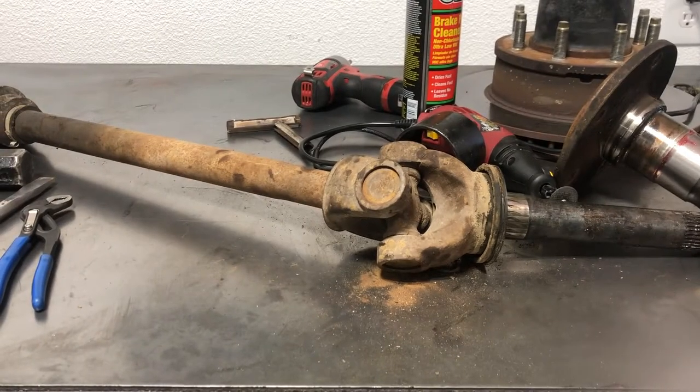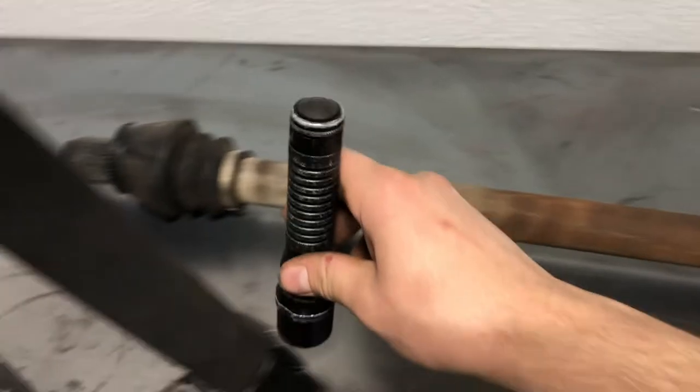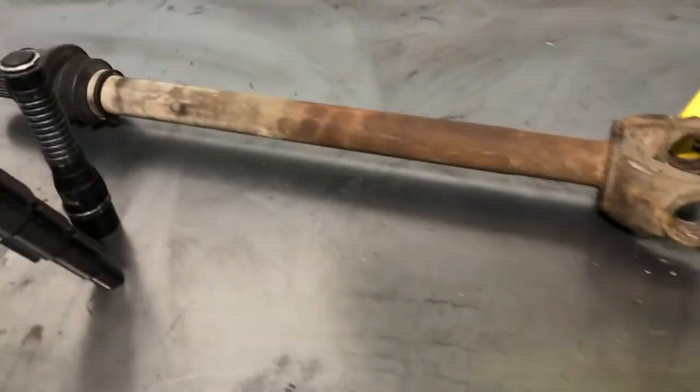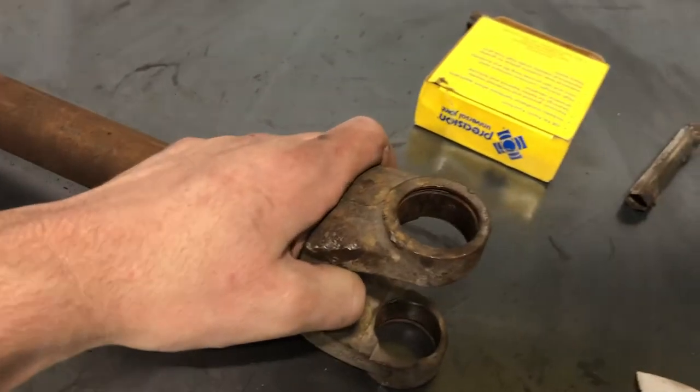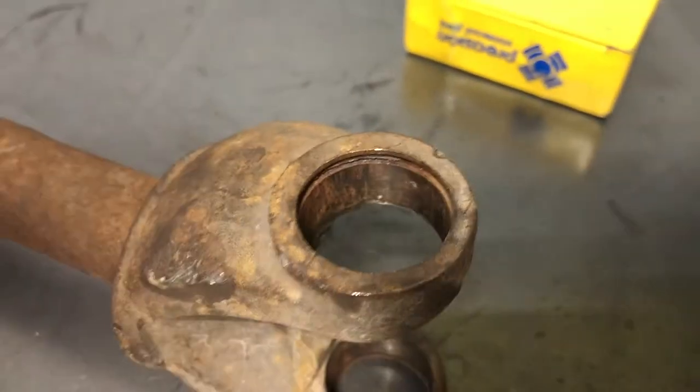Just take it down to a local drive shaft shop — they can do it for super cheap and super quick. I actually wasn't able to get the U-joint out; it was so seized I didn't have the proper tools to remove it. But I got a new one and took it down to the local drive shaft shop and they pressed it out for 12 bucks. Pretty cheap, can't go wrong there.